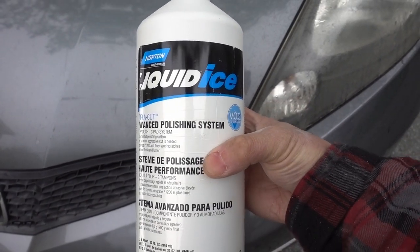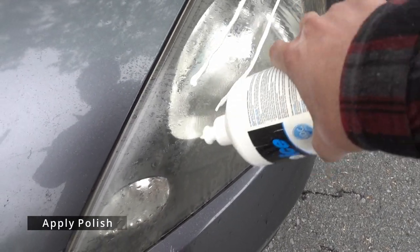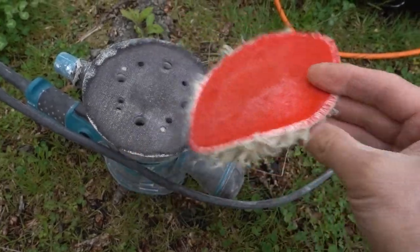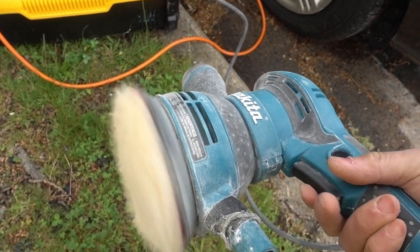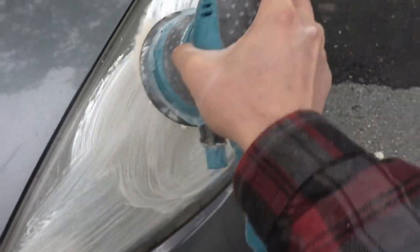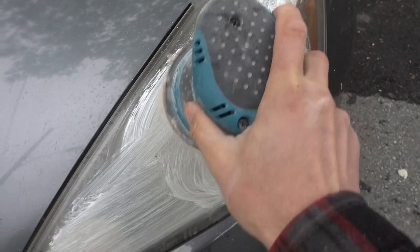Here is some clear coat polish I'm using — this brand is Norton, but you can use Meguiar's, Mothers, or any other brand you like. Apply a few beads of polish onto the headlight. Here is the wool pad — it velcros onto the random orbital sander pad. I spread out the polish and load up the pad before turning on the sander.